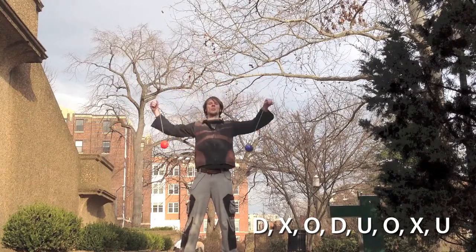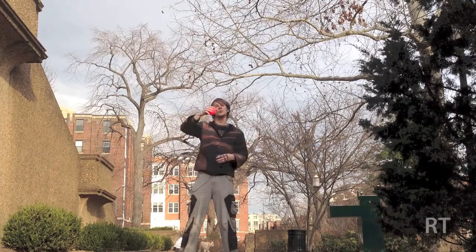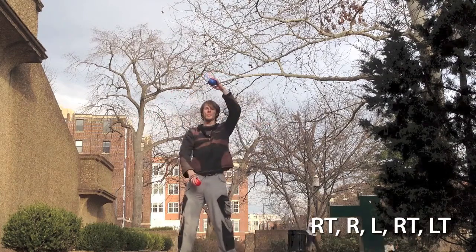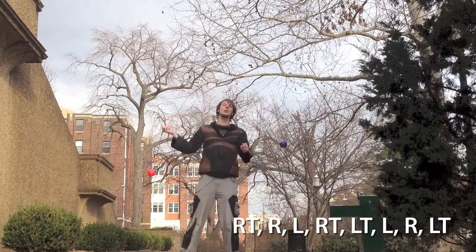For split time opposites, we need to include a position where each hand is on top. So for example, we would start right top, right, left, right top, left top, left, right, left top, right top. Like so.